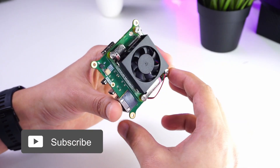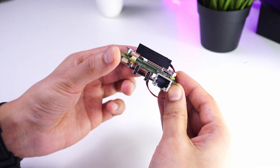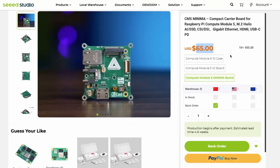Overall, this is a pretty compact I/O board with a very small form factor that provides Ethernet, USB-C connectivity, HDMI output, and NVMe support. It costs about $65, is currently on back order, and should hopefully be available from EU and US warehouses soon.